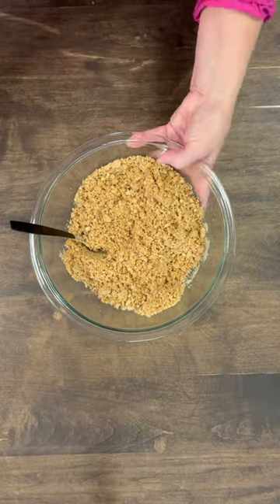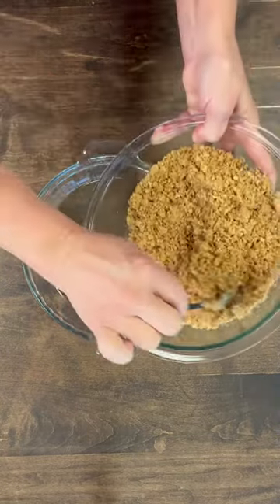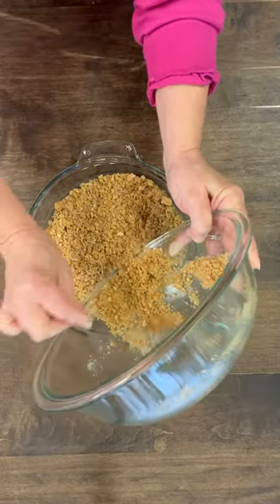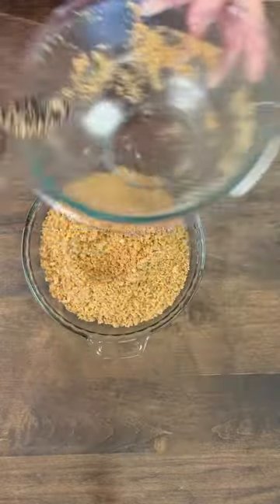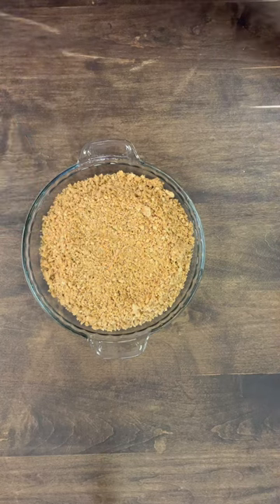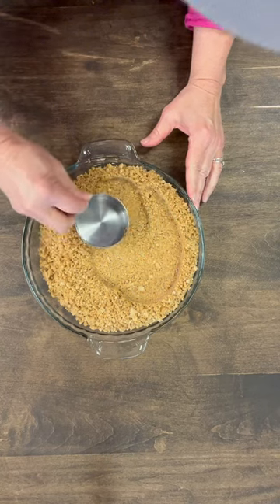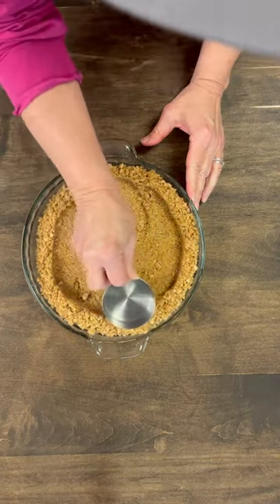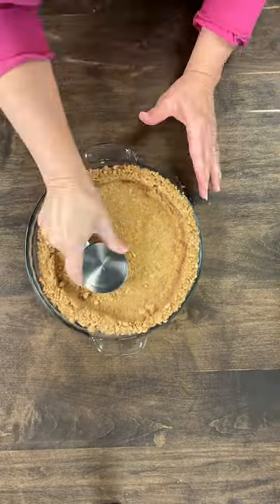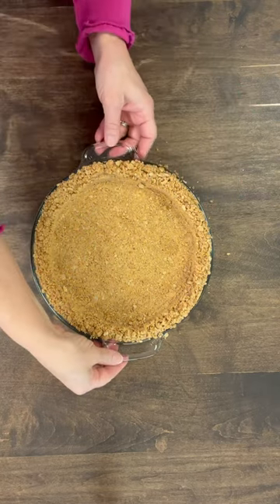Now that our crust is all mixed and that butter is in those graham crackers, what we're gonna do is take our pie plate and add our graham cracker crust to this. I'm going to show you a little trick — just take a measuring cup and press down, then gently press it toward the edge of the side like this. Now I'm just going to take my graham cracker crust and put it in the freezer for about 10 minutes.